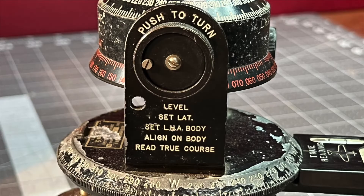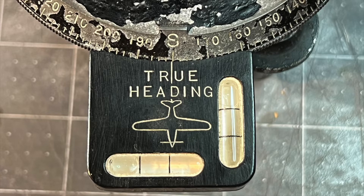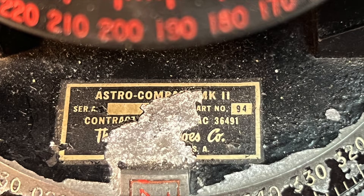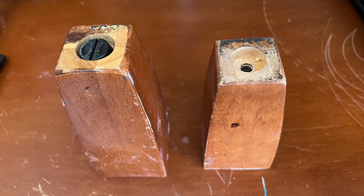It's kind of like a theodolite that we used to align compasses with on A3D Sky Warriors. But in fact, these were used on B-25s during World War II and some British aircraft. It has to mount on a sort of a cylinder, which it didn't come with.